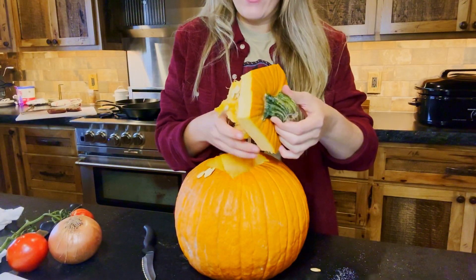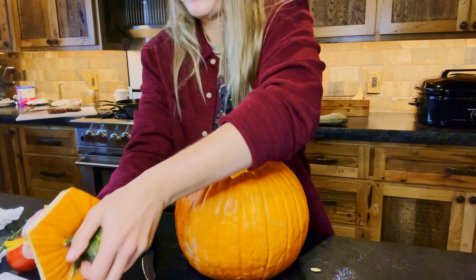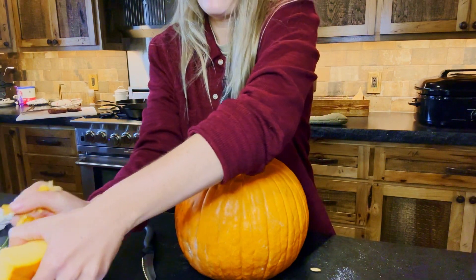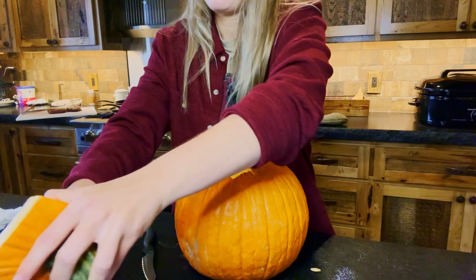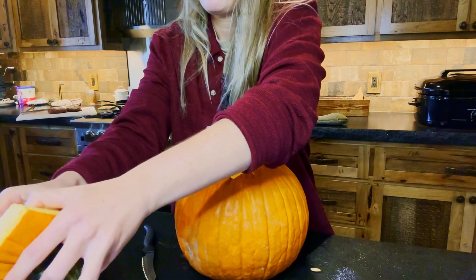We're going to go ahead and clean out our pumpkin. We're going to use this lid later to make our big bowl for our stew. You want to get all that inside gunk out before we roast.